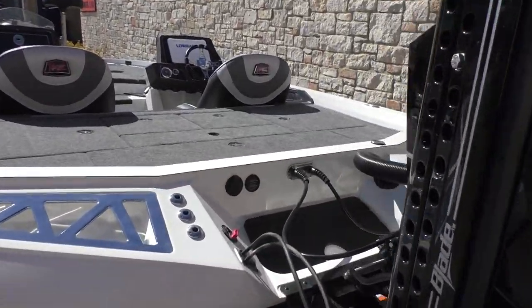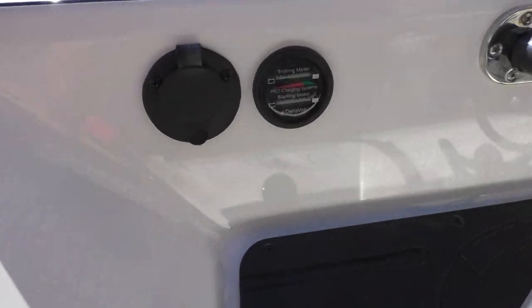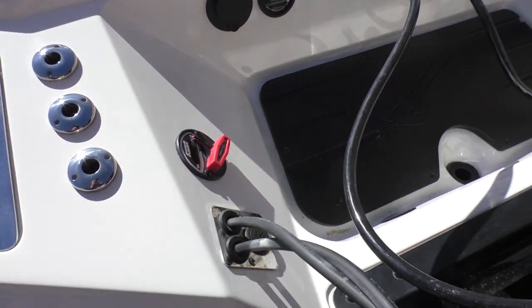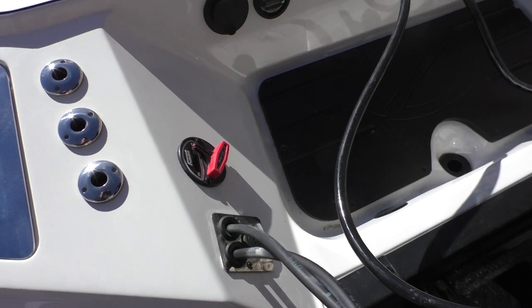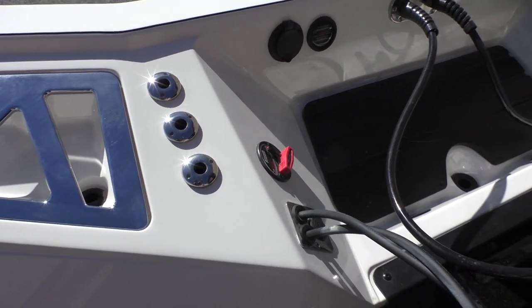Moving towards the transom of the boat, you can see here we've got our through-hole plug for our battery charger, and then we've also got our battery gauge letting us know where our batteries are at. Right here we've got our remote drain plug.